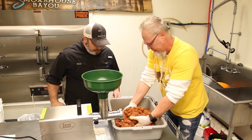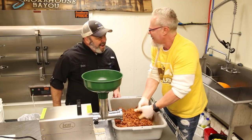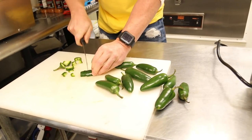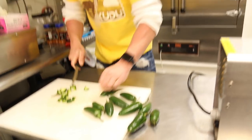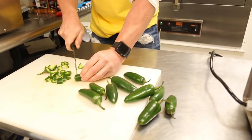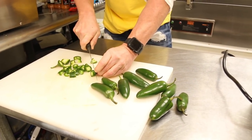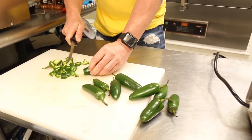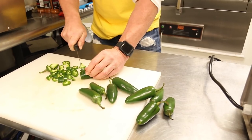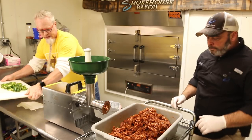We almost forgot the jalapeños! We're cutting them up into rounds — we got one pound of jalapeños to 12 pounds of meat. We're leaving the seeds in because we like it spicy. Let's drop these jalapeños in there.